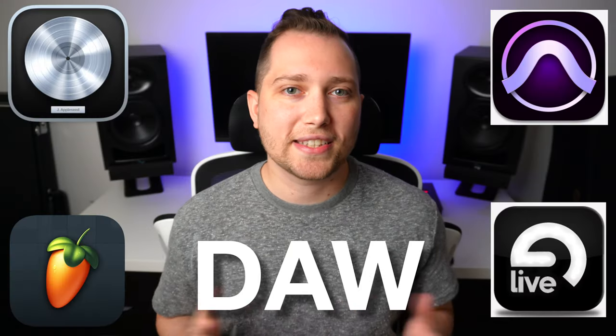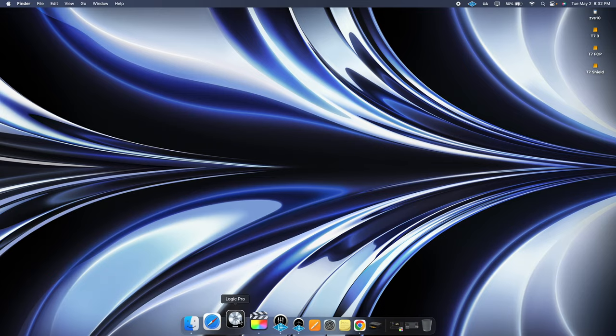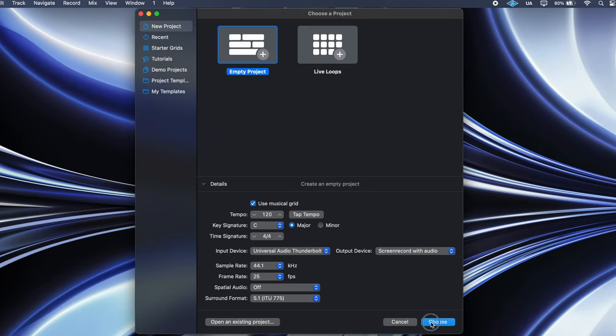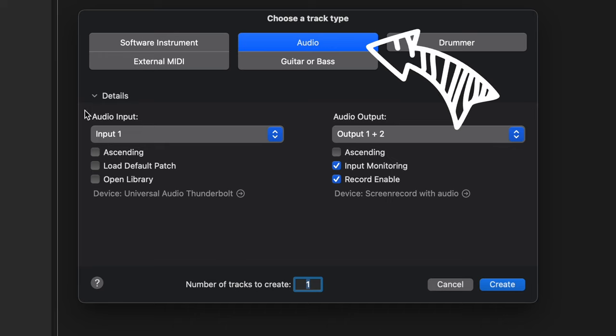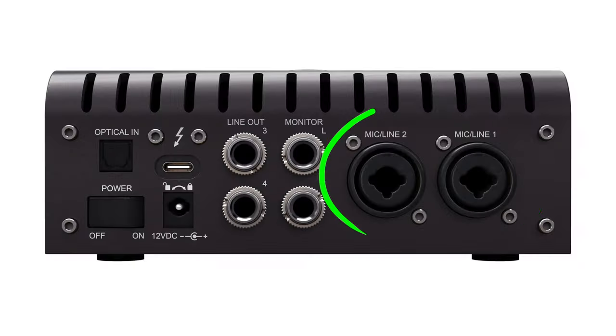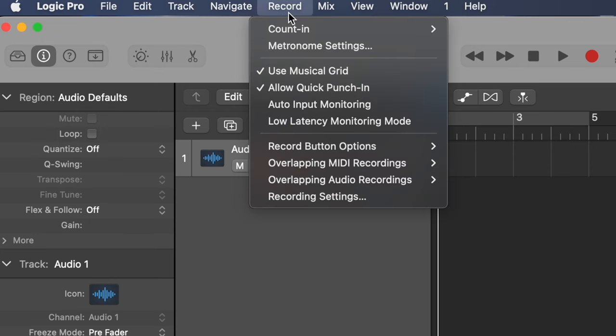Step number three is to set up your DAW. I'll be using Logic Pro, but you can follow along with any DAW. Just create a new project, then create an audio track. Pay attention to the input number — it should be the same one as you plugged your microphone into on the Apollo. Then, if your DAW has this function, go into the settings and enable low latency monitoring.